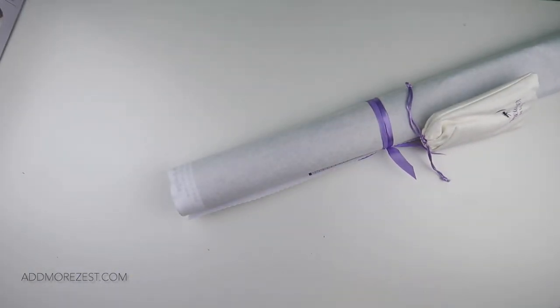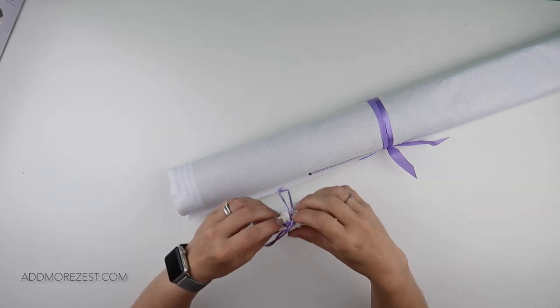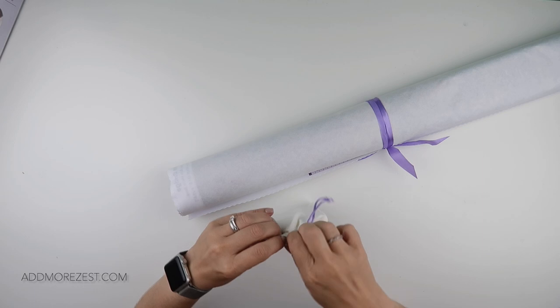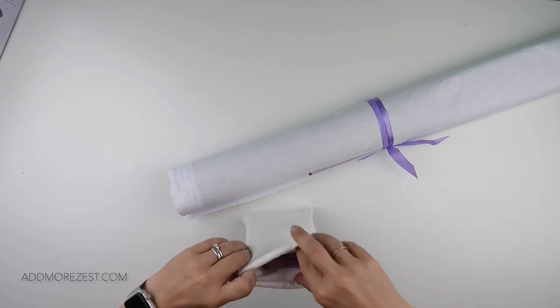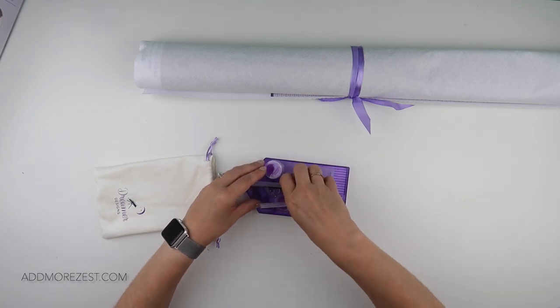The bag can be reused to store the canvas, which is especially useful because at the moment I'm working with multiple large canvases. I roll them up and pop them away after each evening of diamond painting, ready for the next evening — that could be a different one.